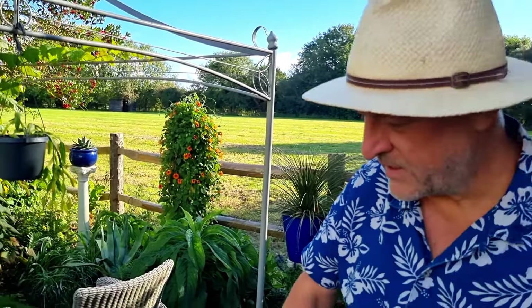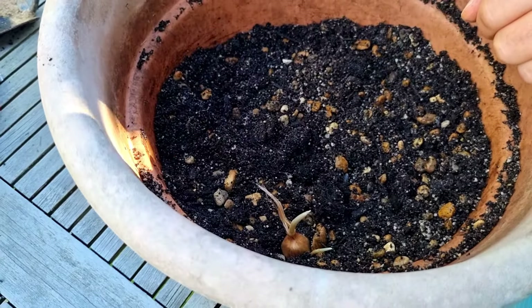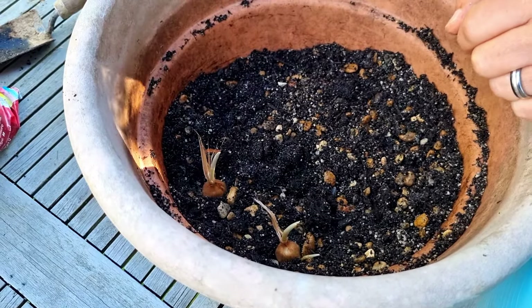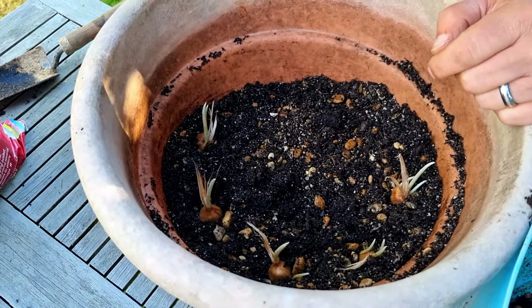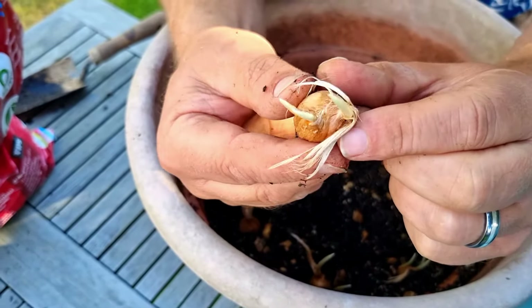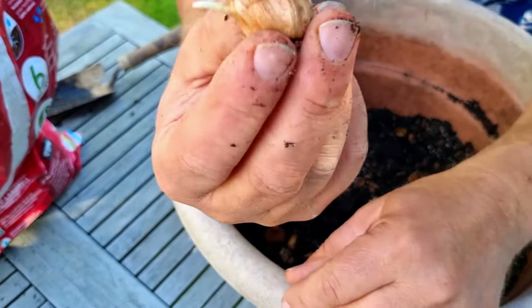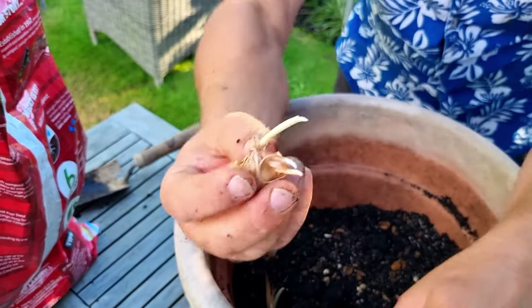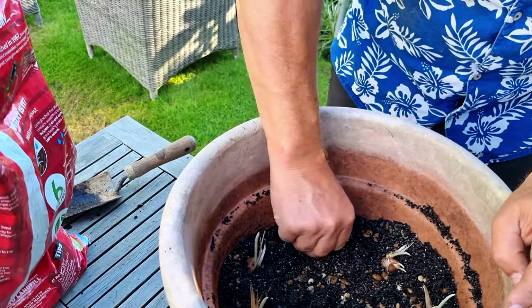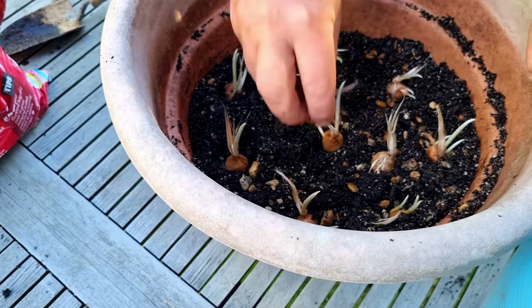As soon as bulbs start bumping into each other they don't like it. Although I'm recommending four to six inches apart, I am putting every single one of these bulbs into this container — but that's slightly different when growing in a pot. Usually these bulbs wouldn't have long shoots coming out; they should be producing flower buds once planted. Normally it would just be the straight bulb.